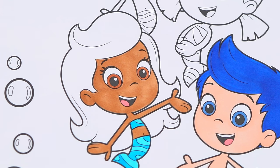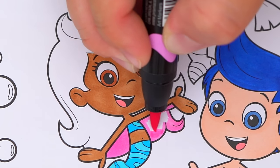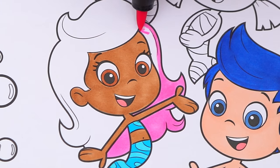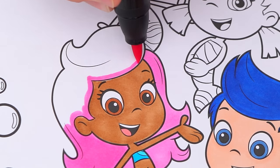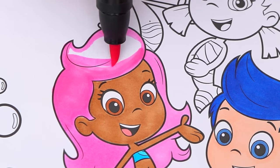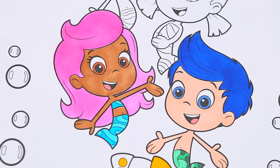And let's color in her hair light pink. Now I'm all finished coloring in Molly.